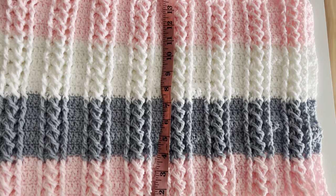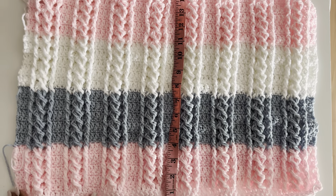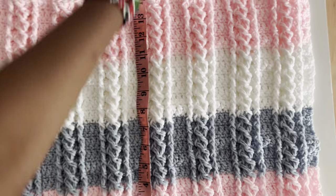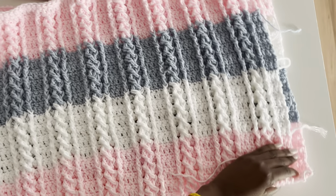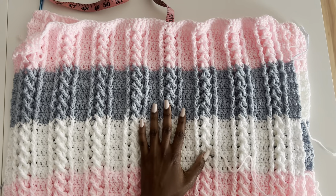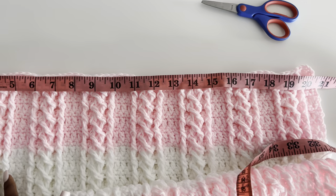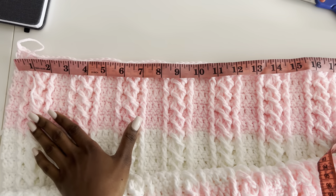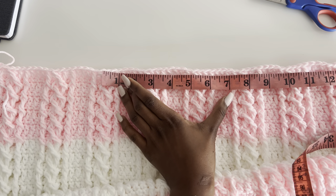I'm done with mine — I did 14 inches long. I'm a size extra small, but this can also fit a small. For other sizes, take your own measurements. Make two identical panels with the same number of stitches. Once you have your two panels, we're going to join them. Mine ended up being about 20 inches since the milk cotton yarn stretches — I started with 19.